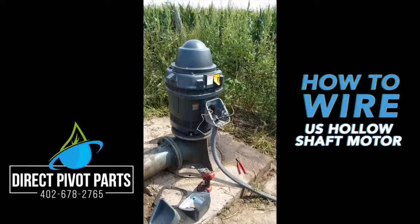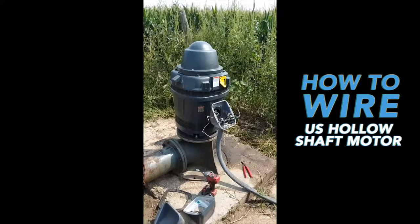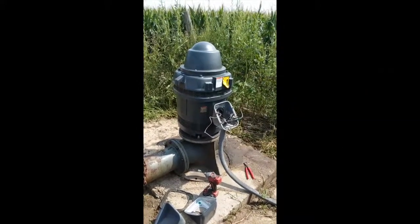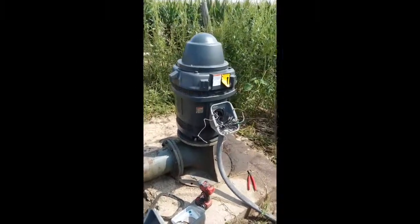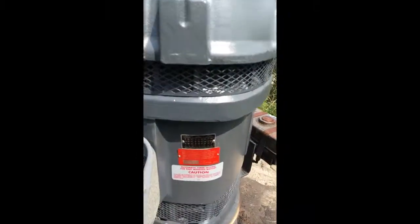Today we'll be showing you how to wire a US hollow shaft motor to three-phase 480 volt. There are a few different wiring configurations, but we're gonna go through this particular one today. This particular motor is set up for 480 volt three phase.